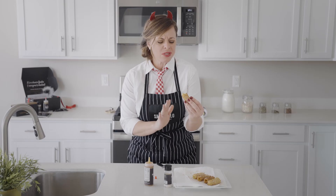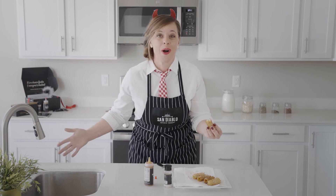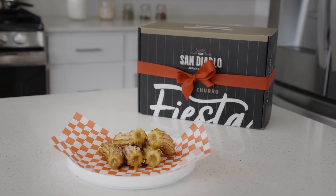Crispy on the outside, cinnamon sugar, so soft on the inside, creamy dulce de leche. You made churros from start to finish in your home — from the beginning right through to the end. You're amazing, enjoy!